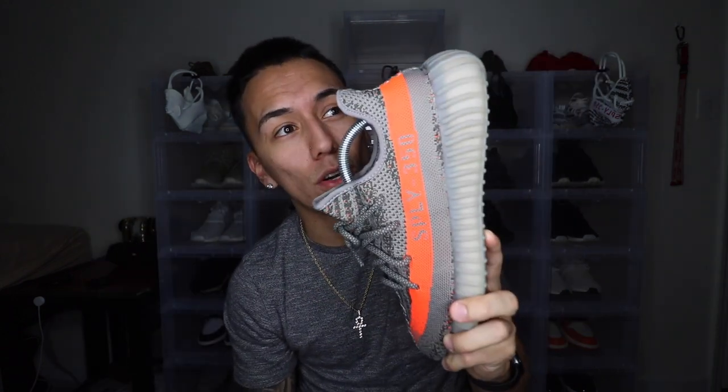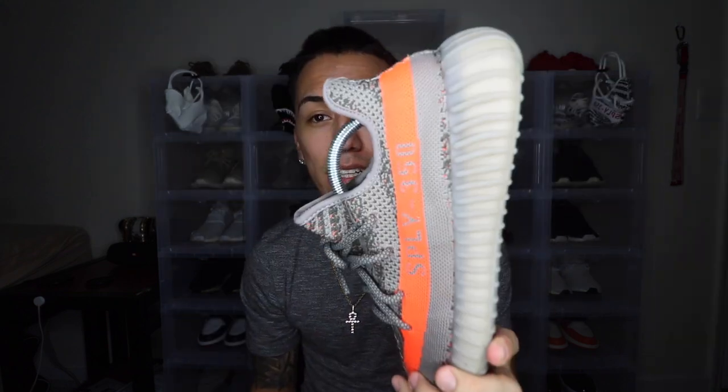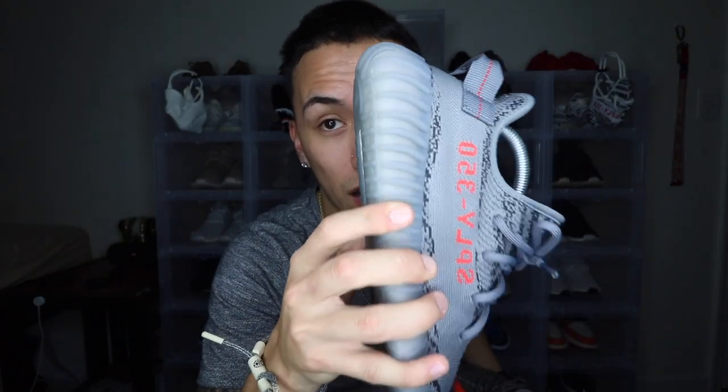One more big thing I want to mention about the outside of the shoe is the color of the outsoles. The Beluga 1.0 does look a lot more yellow than the 2.0. I don't know if that's because of age — this shoe is over a year old — or because I wore them. If you guys have a deadstock pair, let me know in the comments whether they're yellow due to age or wear. The 2.0 outsoles are a lot more gray, and these are literally only a few days old.